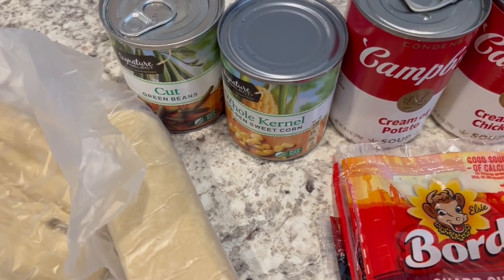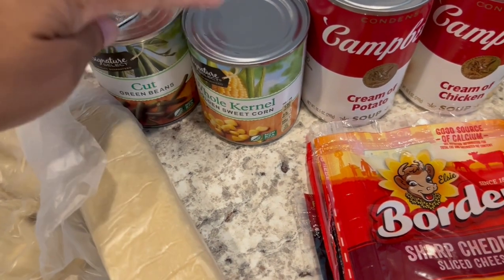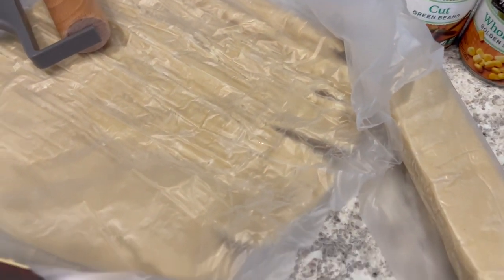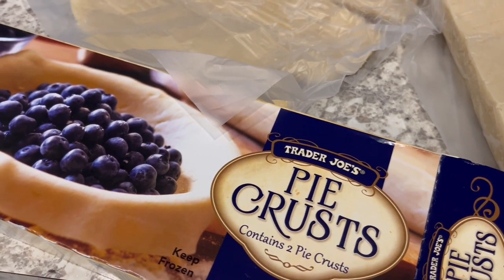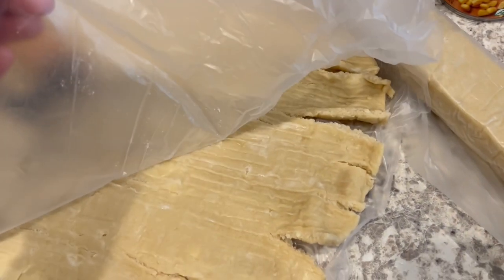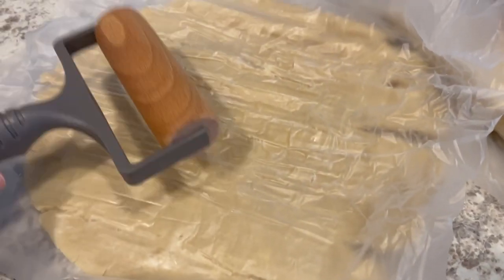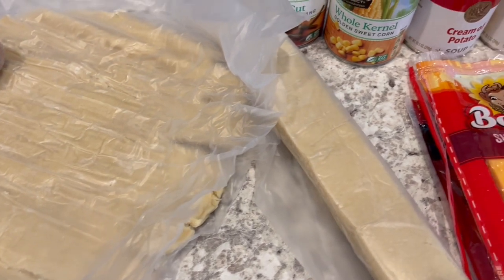The recipe calls for a 16-ounce can of mixed veggies, but we're not a big fan of those, so I have an eight-ounce can of cut green beans and an eight-ounce can of corn that I'll drain and use instead. For the pie crust you need two, and I'm using Trader Joe's pie crust. I love this crust — I love Pillsbury too, but this really tastes homemade and it's made with butter. When you get their pie crust it will be kind of cracked and broken, but that's okay — it comes in parchment paper and you just need to use a roller to smooth it out before baking.